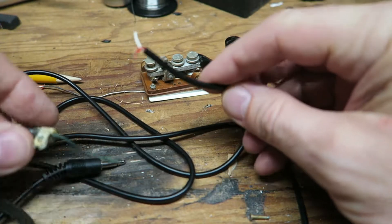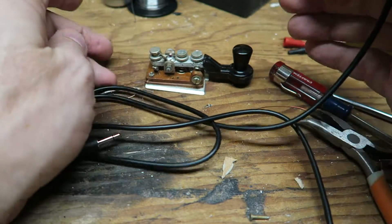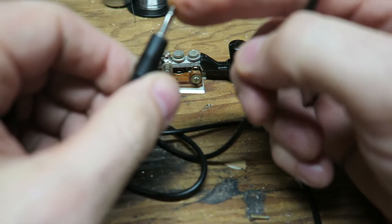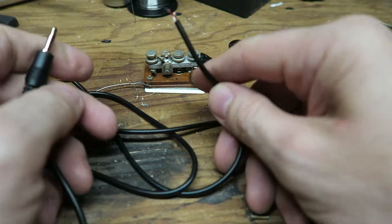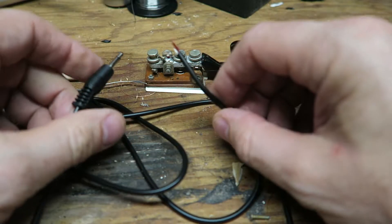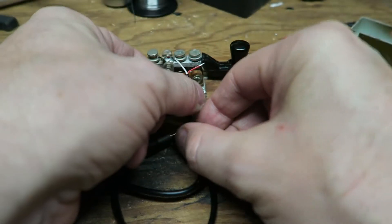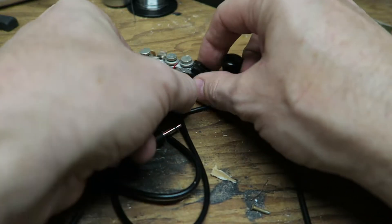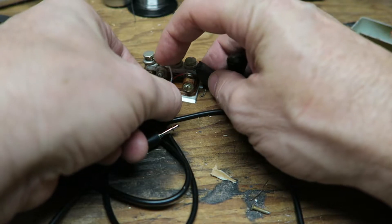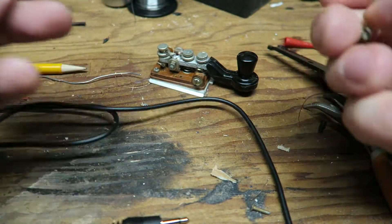I did some experimentation, so I know that when I key the keyer, this should be the tip of the connector right here. The white wire is the ground side, so the white wire is going to go to these two connectors and the red one's going to go here. I've already ohmed it out — I know that's how it is. I'm going to strip this off a little bit more. This wire is going to go here, and I need enough room for it to come from the strain relief up to here. I'll go ahead and put the strain relief back on.